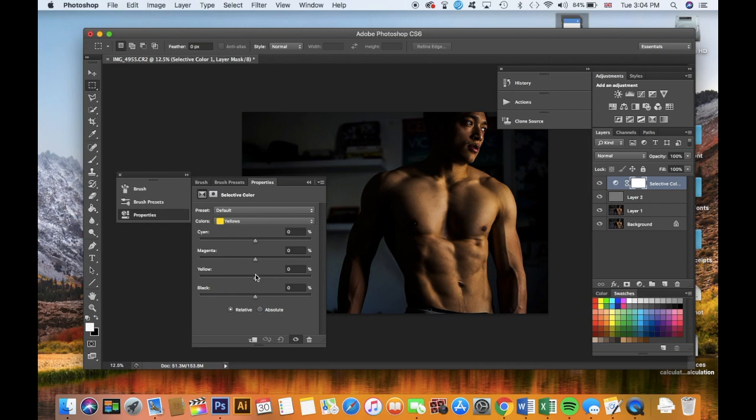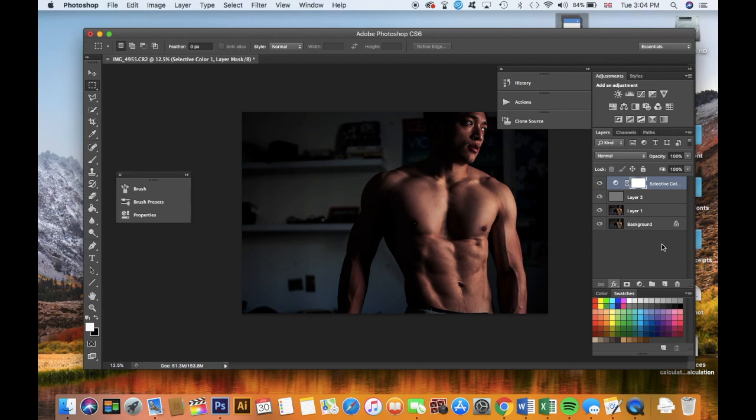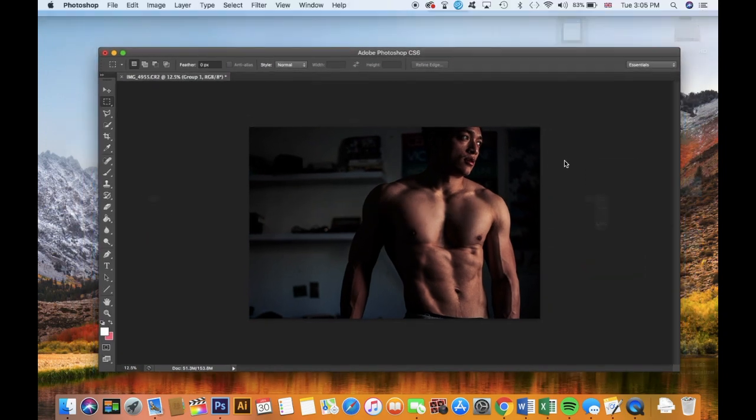I feel like it looks a bit yellow so I'm going to change the color — adjust the yellows so I don't look like I have jaundice. Then play with the reds — maybe give myself a bit of a tan. Yeah, just about there. I think that looks quite good compared to what it looked like before.